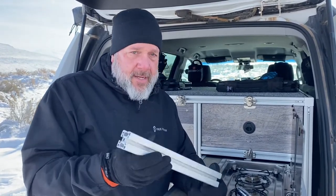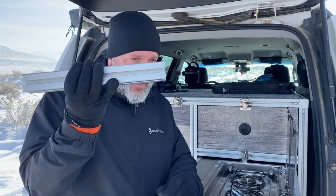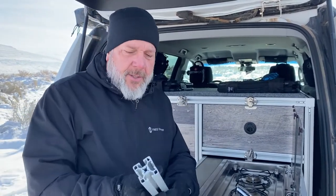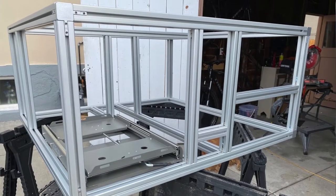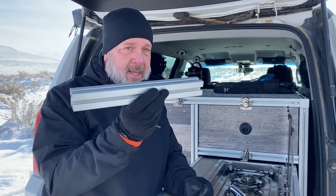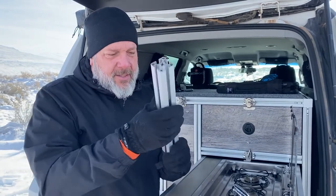Extruded aluminum is very easy to work with — you just need the right blade. I'm using a crosscut saw to make sure everything is squared, which is vitally important to putting this thing together. This was all straight cuts, no angles. The blade cost me about 24 bucks to cut aluminum, but it was worth every penny because it made really nice cuts. The footprint of this is four feet by four feet, so I ordered four-foot lengths, which cut down on an enormous amount of waste — I was able to use up pretty much everything.